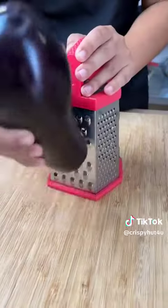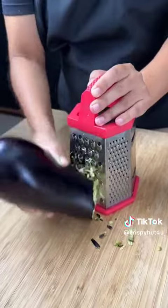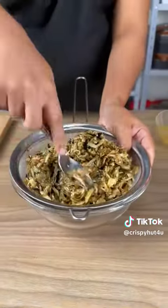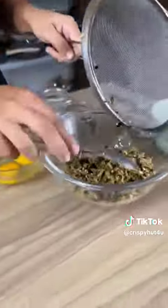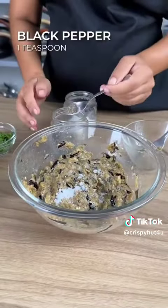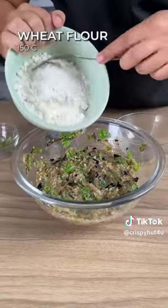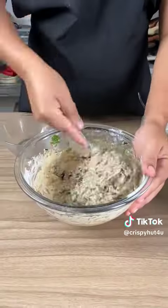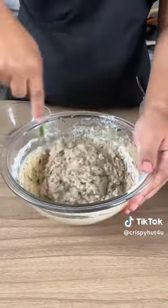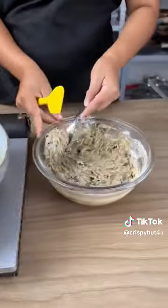This eggplant fritter is going to be so sensational! This eggplant is peeled and chopped.